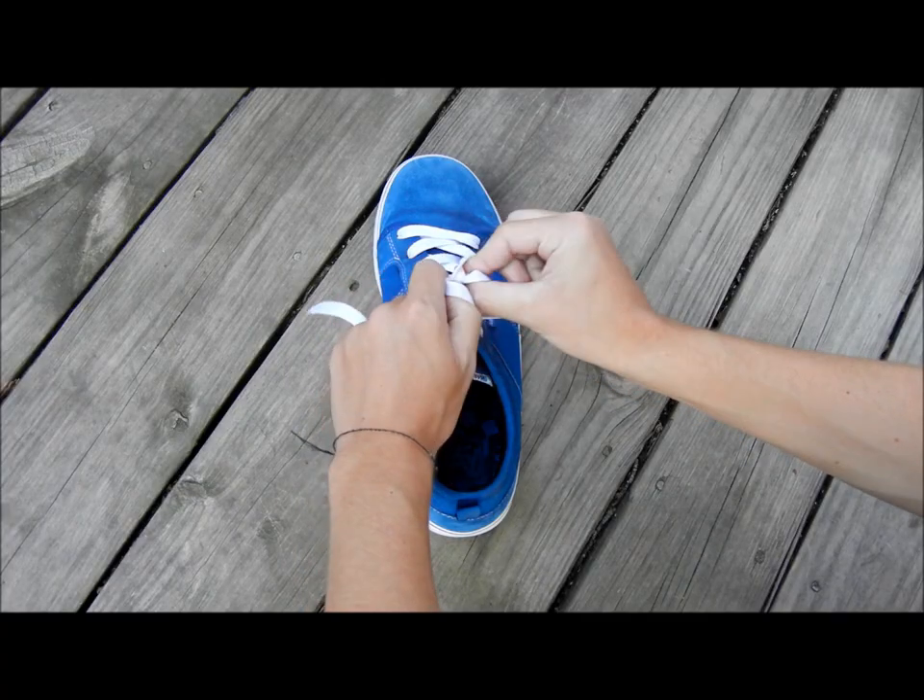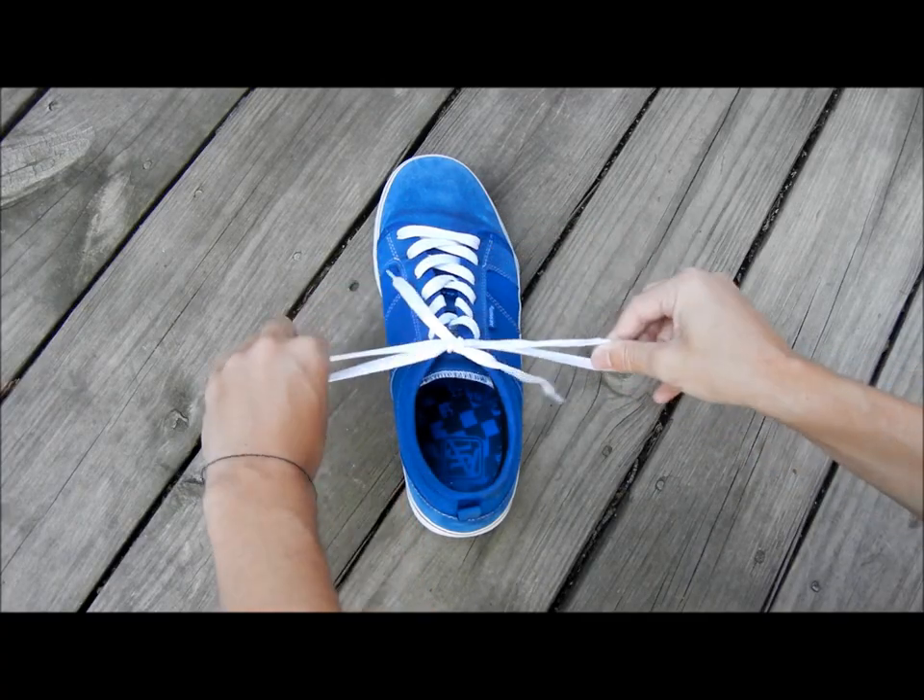And with your right hand, you grab the left string. With your left hand, grab the right string. And just pull it through. There you go.